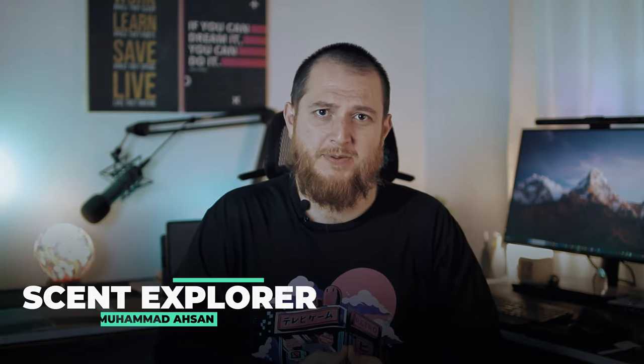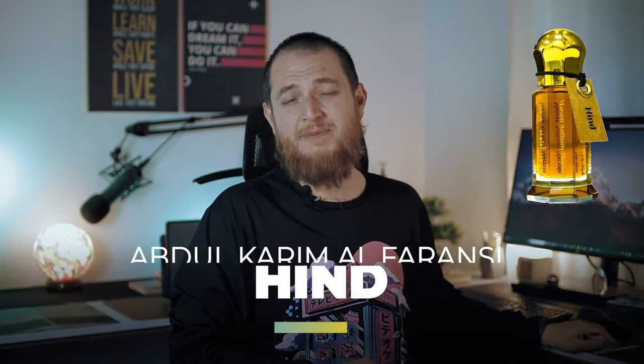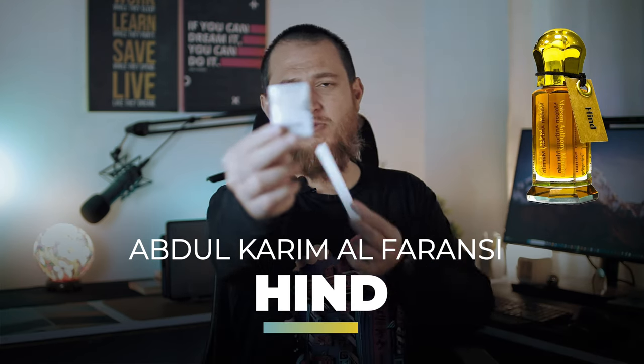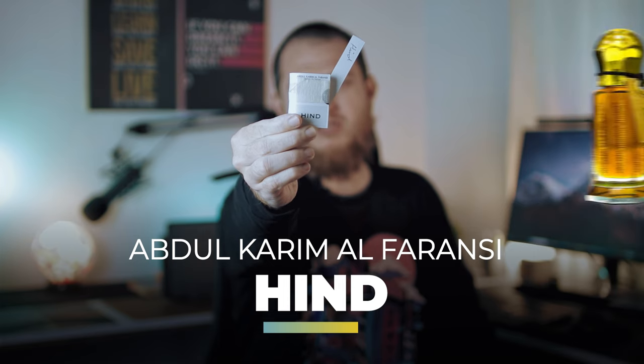Hello and welcome to another video of Scent Explorer. I'm Mohammed Asan and today we have another scent from Abdul Karim Al Faransi — and that is Hind. I have the sample which is 0.5 ml. A lot of people were asking me what I think about Abdul Karim Al Faransi, and I really loved two or three of them. I will make another video with my top recommendations, because people keep asking which ones to buy.